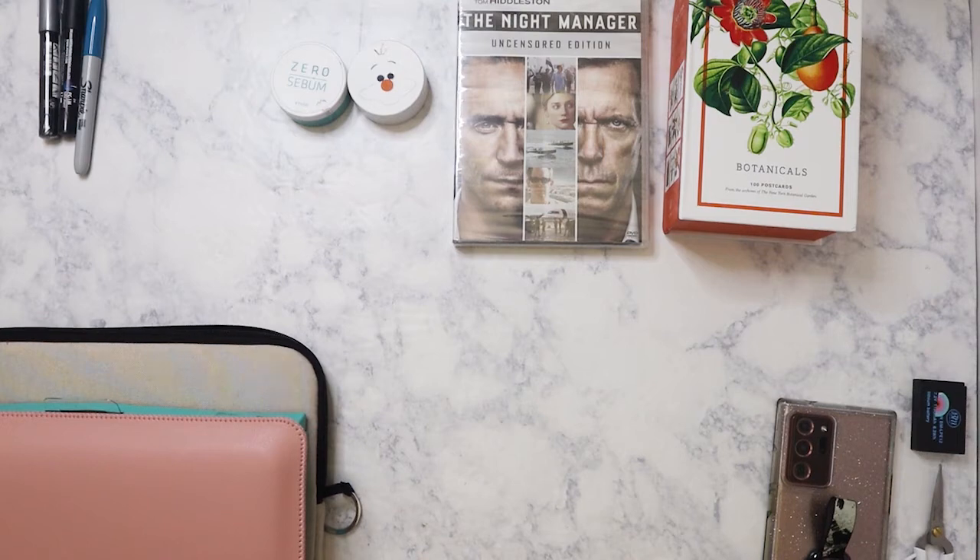I did pay $18 for the Botanicals set. The next couple of things I'm going to show are tech related.